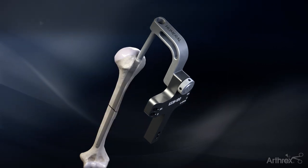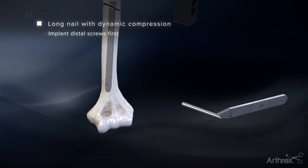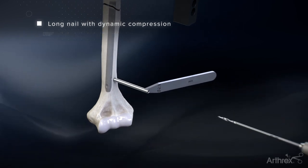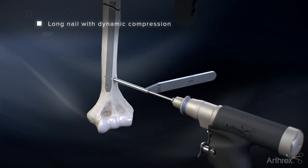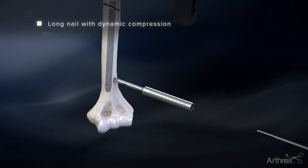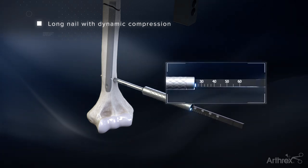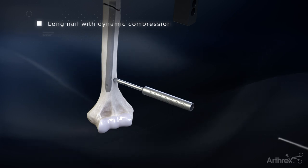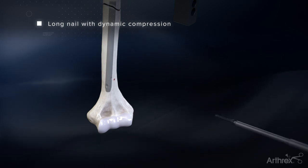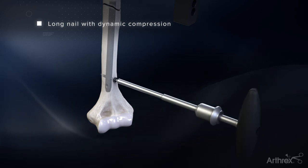For inline compression, the distal screw must be inserted first. Utilize the 2.9mm drill guide and 2.9mm drill bit to drill bicortically. Utilize the hook tip depth gauge to confirm the depth of the screw needed. Insert the 3.5mm screw using the 2.5mm hex driver and T-handle until the head of the screw is flushed to the bone.